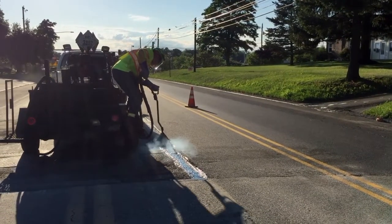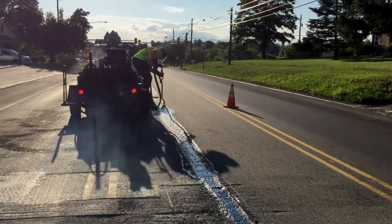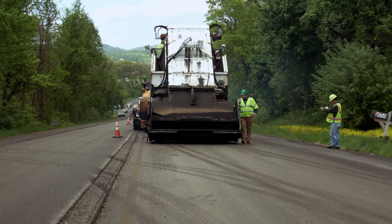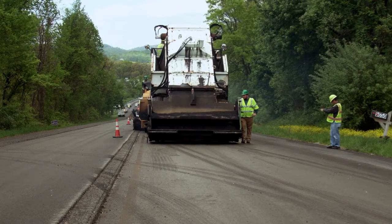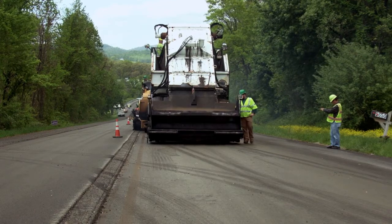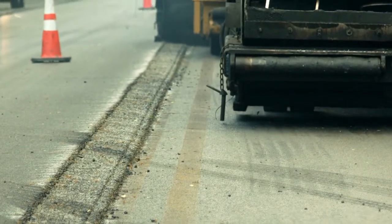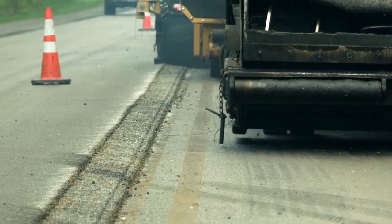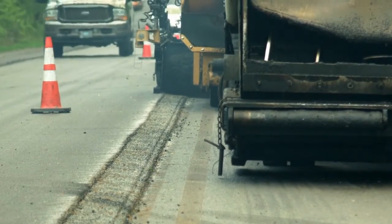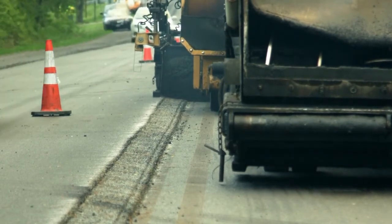Carefully make a thin, even application along the joint. For notched wedge joints, this will mean painting the full surface of the notch and wedge. Consistent, proper overlap is key to performance. Once the first lane has been placed and the joint is painted, the second lane is ready to be placed. Operate the paver so that the edger plate on the screed overlaps the previously placed pavement by approximately one inch or up to one and a half inches. Periodically check to ensure the overlap is on target.